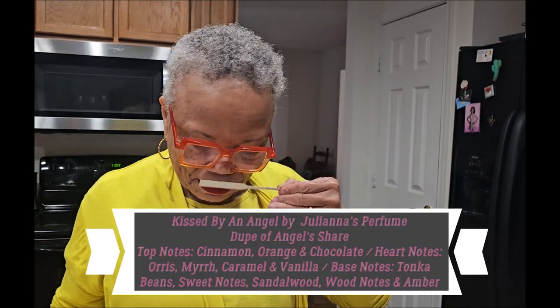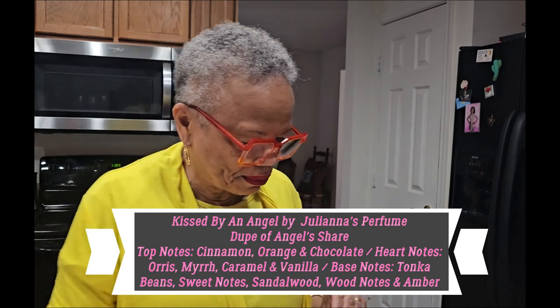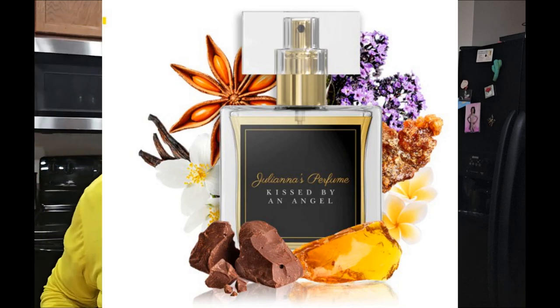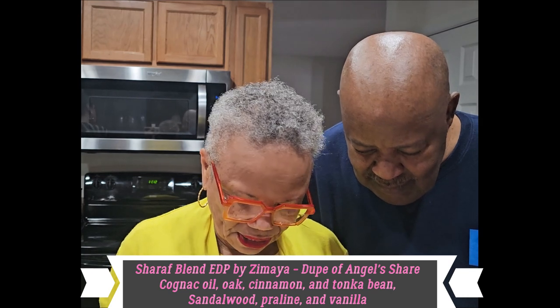The next set of dupes are the ones for Angel's Share. This is Kissed by an Angel. It smells like these dupes I have. This one smells like Karma. And this is not the OG — this is a dupe. This is Kissed by an Angel. This is an angel.